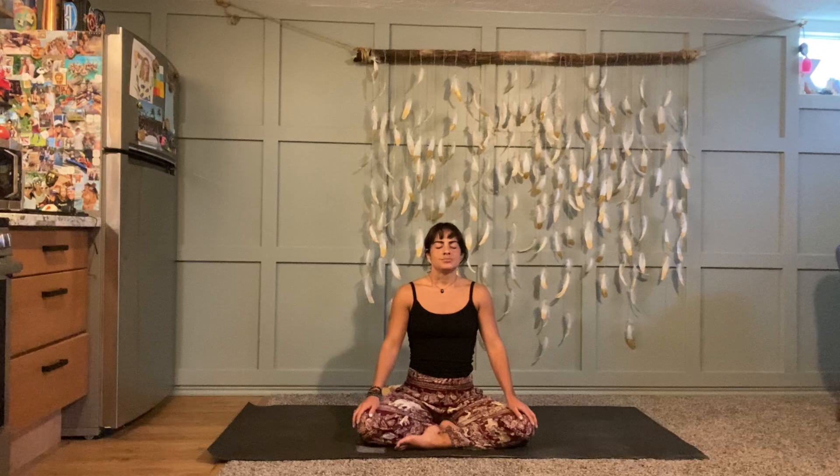Close your eyes and let's start with three great big cleansing breaths. Next time you inhale, fill up as big as you can — see if you can sit up just a little bit taller. Hold in fullness, and then exhale open-mouth sigh to release. Two more times: inhale fill up, hold at the top, sip in a little bit more, keep holding, and exhale — big sigh, let it go.